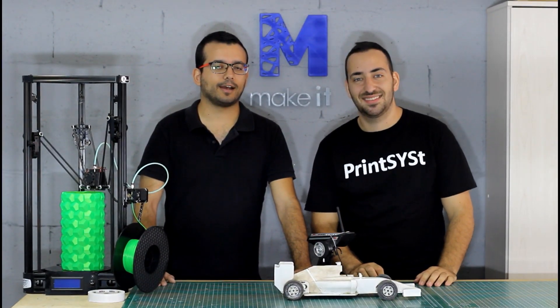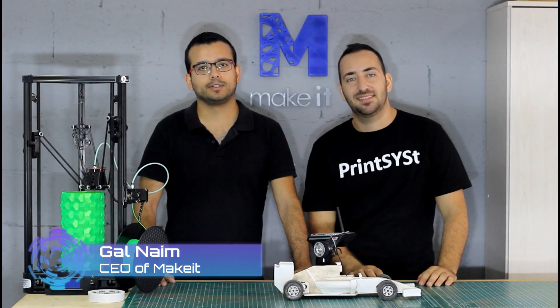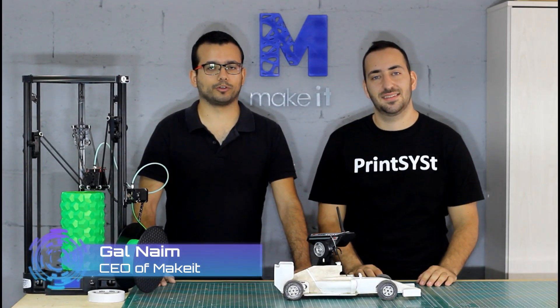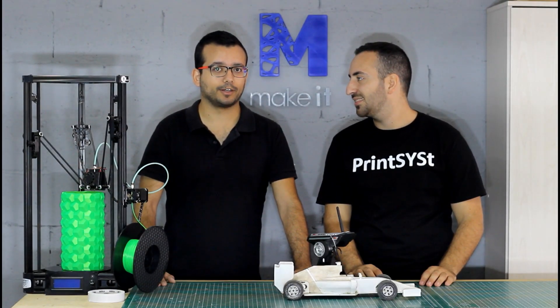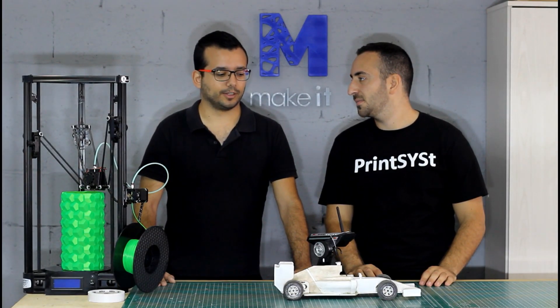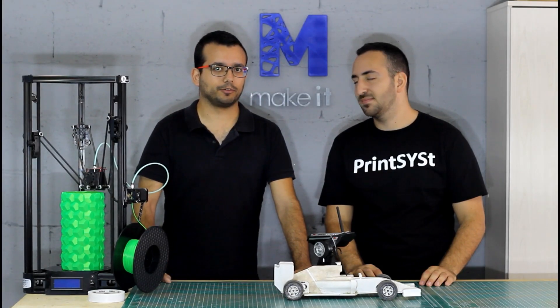Today I'm here with a good friend of mine, Gal. Hi everyone, my name is Gal Naim. I am the CEO of Make It, where we turn ideas into reality. Today we're going to talk about a little project that we finally got around to making — the car that was designed by Daniel Naray.